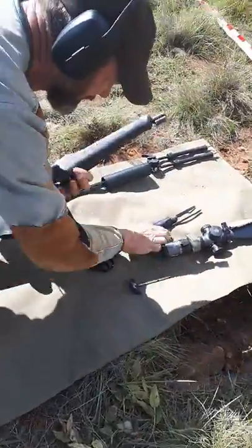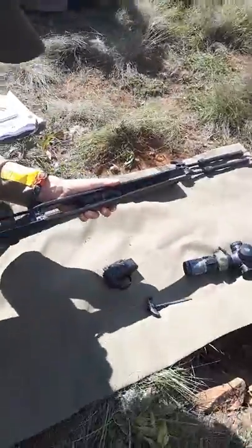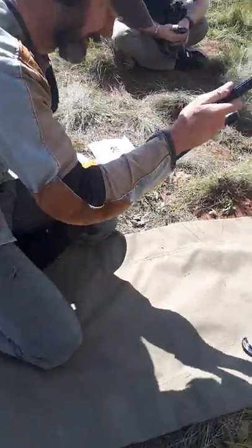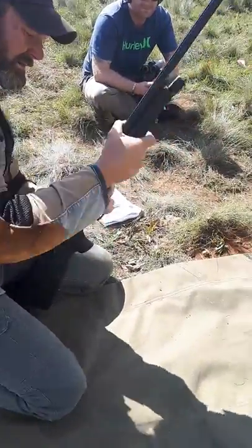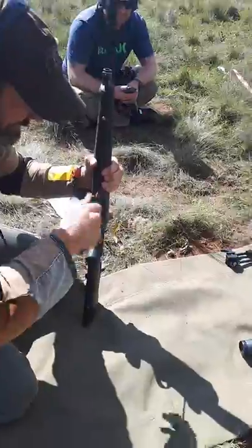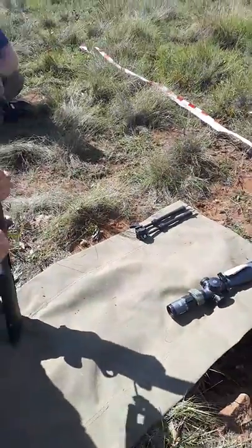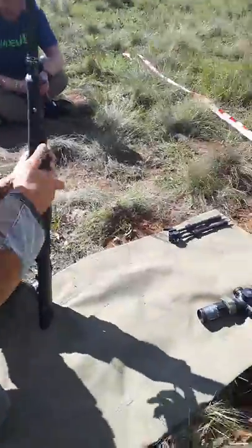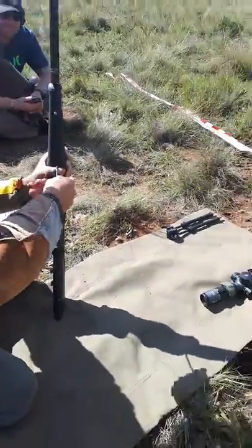We have here a Blazer R8 in 6.5×47, completely disassembled, now being assembled including accessories, bipod and scope. When this is finished, we will engage a gong at 275 yards.